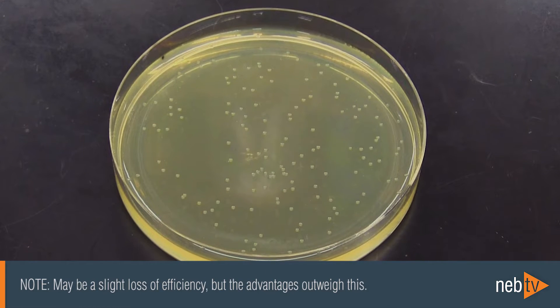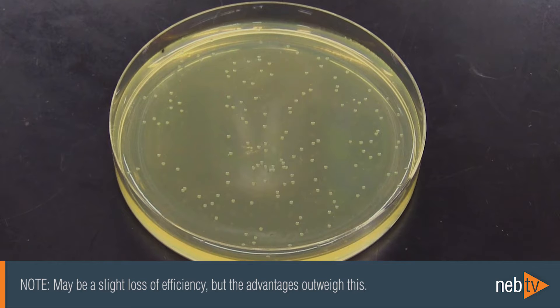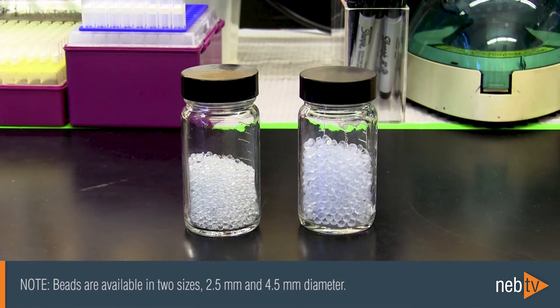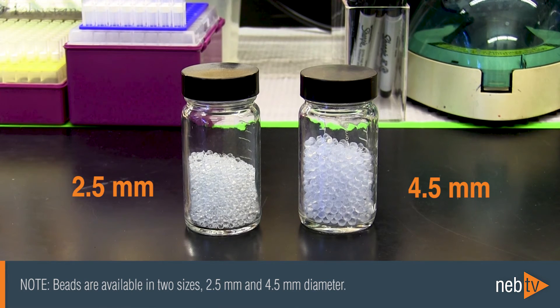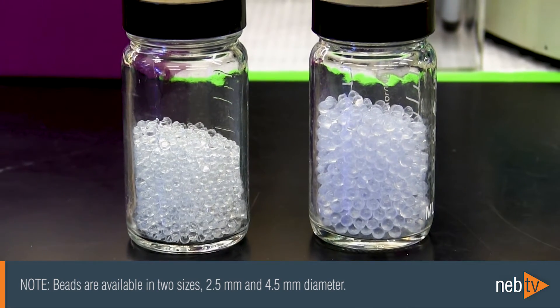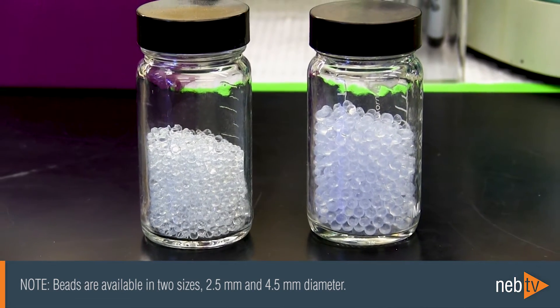There may be a slight loss of efficiency, but the advantages outweigh this for most laboratory plating needs. The beads are available in two sizes for plating: 2.5mm and 4.5mm diameter beads. You can try both sizes to see which one you prefer, but they function equally well.